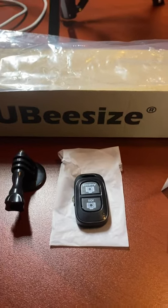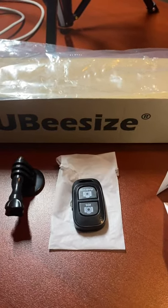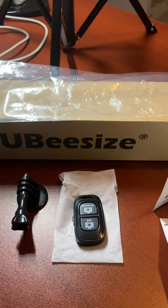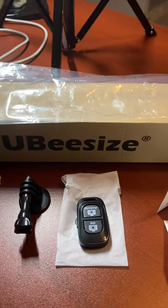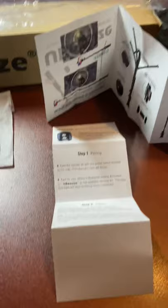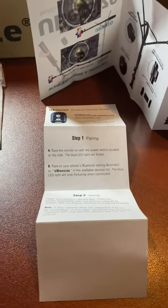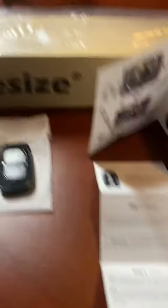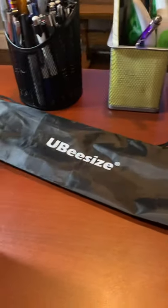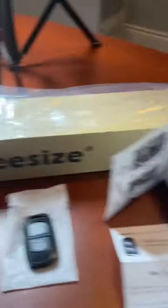I've tried the Bluetooth remote out, and it does work with the camera function on my iPhone, so I'm able to take pictures and start and stop videos with it. It also came with a little manual on how the tripod works, with a step one and step two process for activating the Bluetooth. It came in a cardboard package, and also with a vinyl carrying case. The product is from Ubisize.